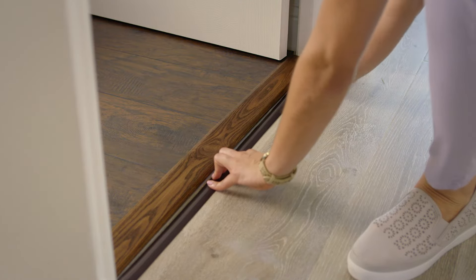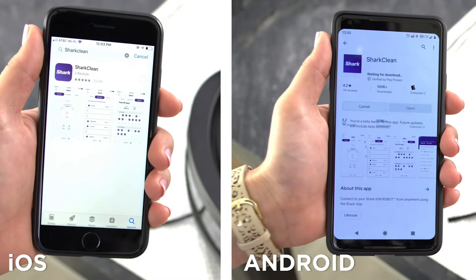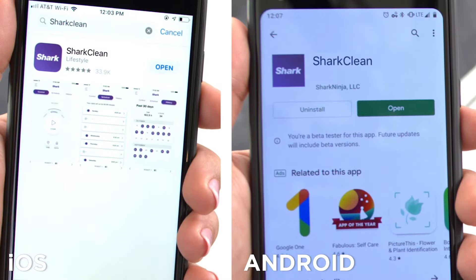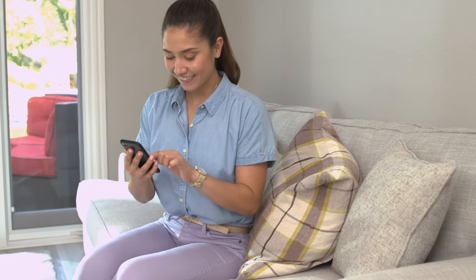For example, block off power cords or high thresholds. Before your first cleaning, be sure to set up the Shark Clean app to control your robot, capture your home map, and schedule a whole home cleaning.